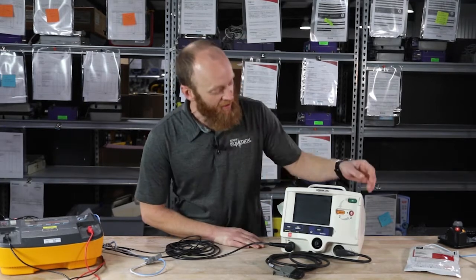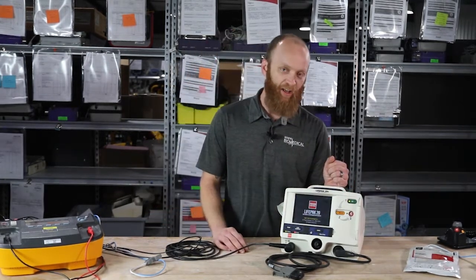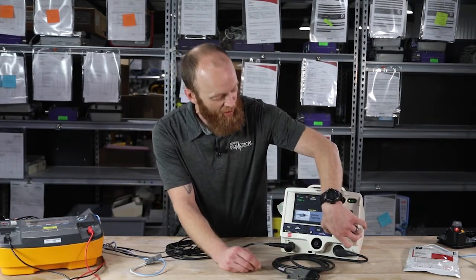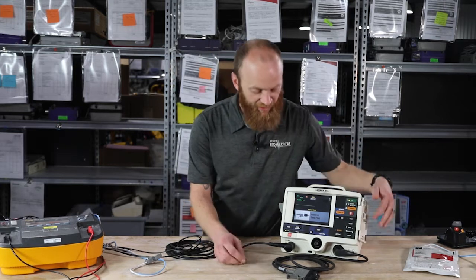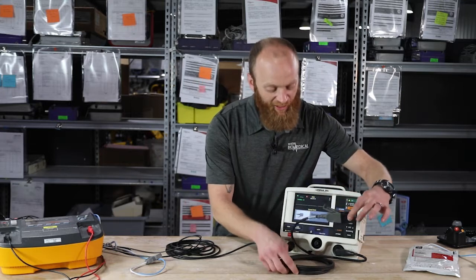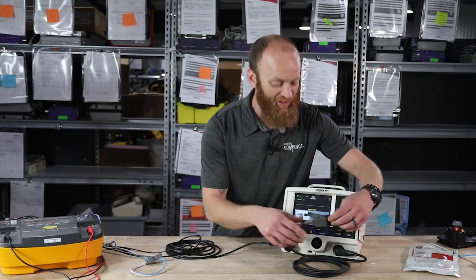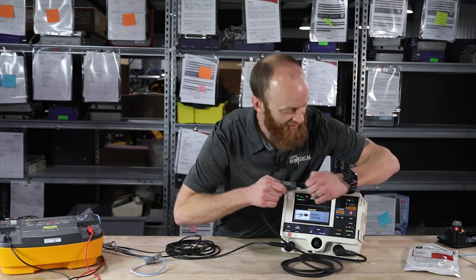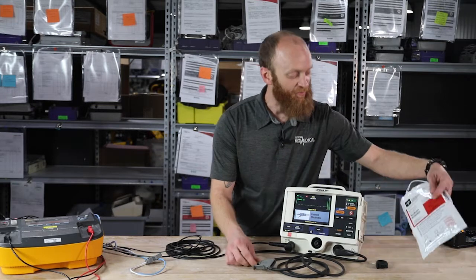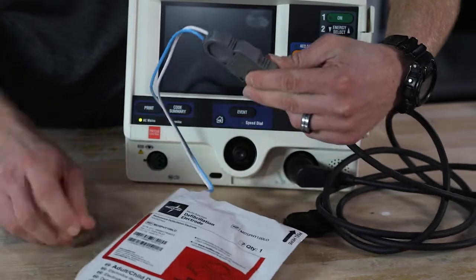We're going to power it on and go over the pads and paddles. Taking it out of AED mode by hitting the manual button. Once again it's assuming you're saving a life — if you have the test plug in, it will at 3 a.m. run a user test, wake itself up and do your daily test. I'm going to unplug the user test and install the basic adult and pediatric pads or electrodes.